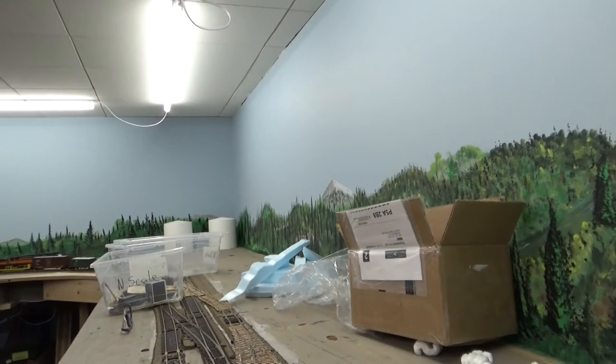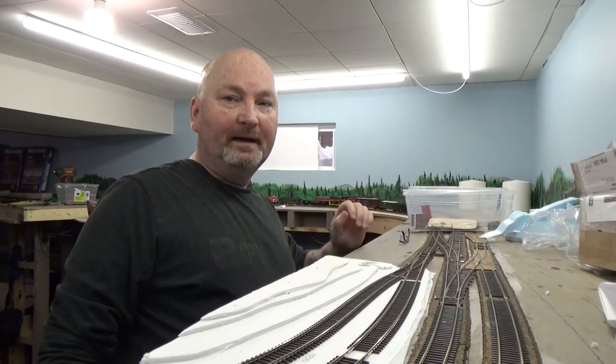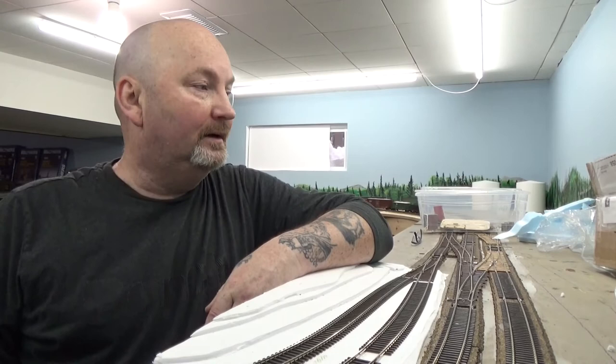Today's job, first job, will be cleaning up the layout room. I had a bunch of N scale stuff and bins that I had to get ready — I sold all that stuff the other day. No more N scale for me, and all that money will go into my HO fund.